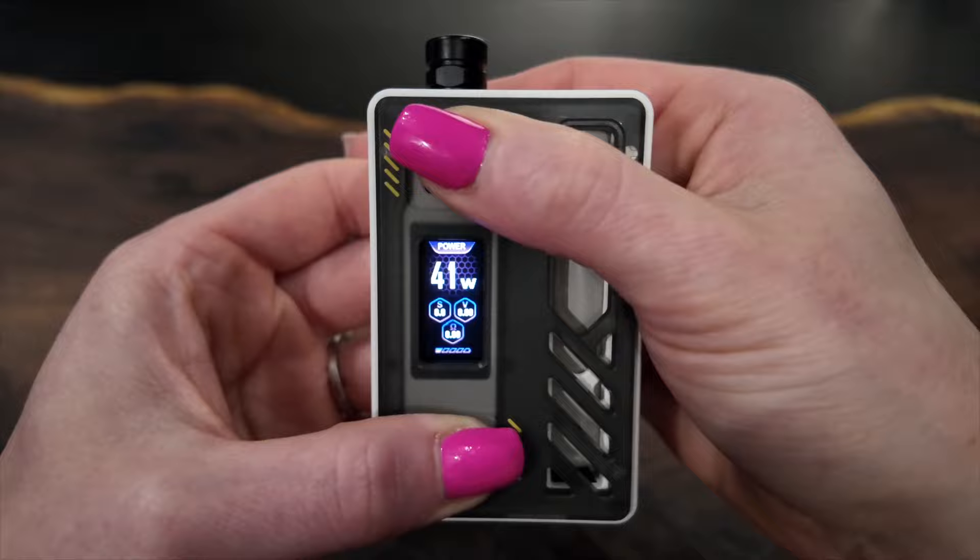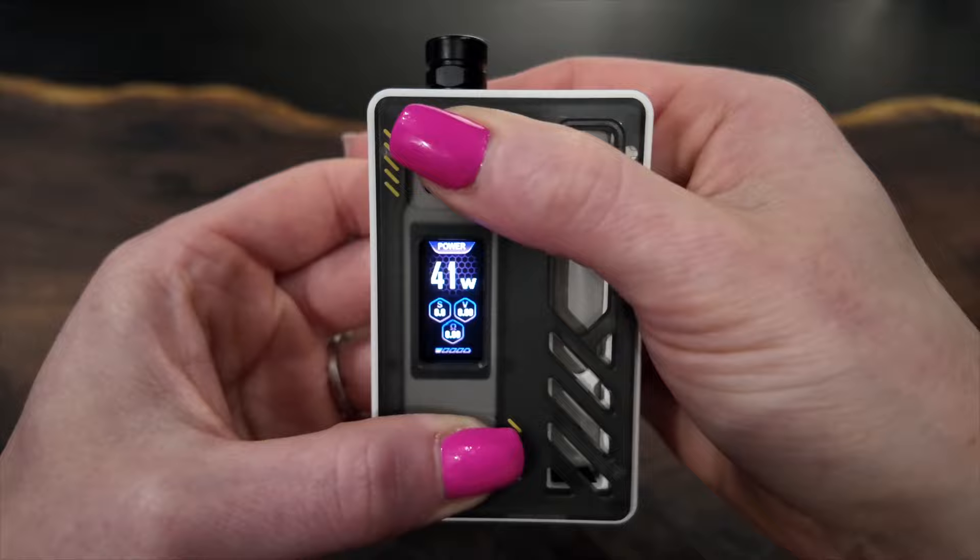It is attractive looking. The screen is very nice and goes all the way up to 80 watts. You do not have a hit counter on your screen. You have power, RBA, nickel, titanium, stainless steel, and color modes. And there is a scroll wheel.